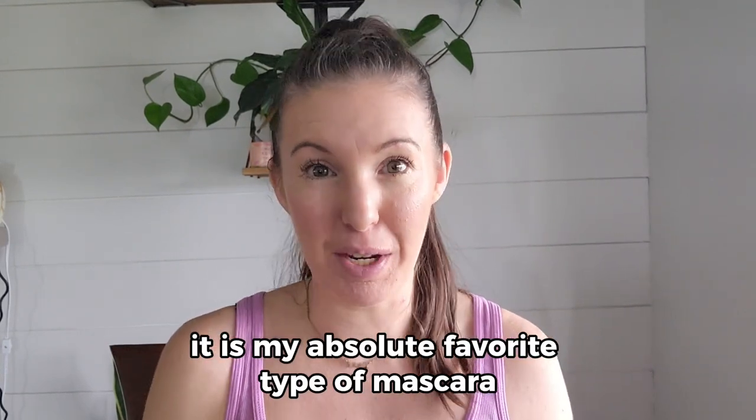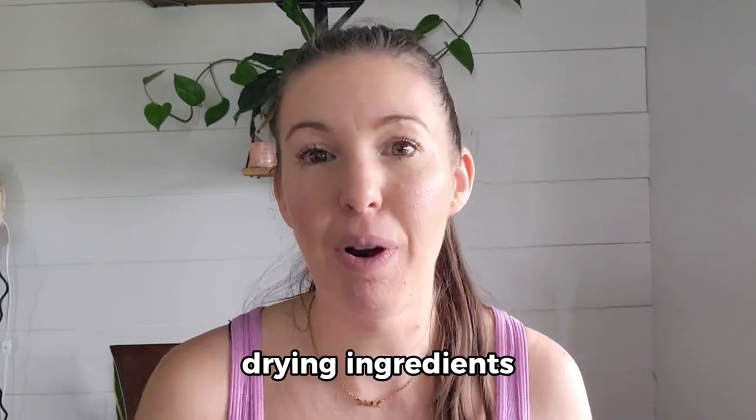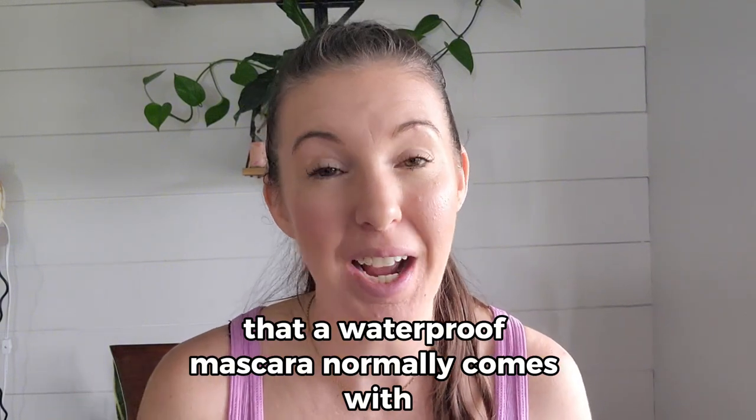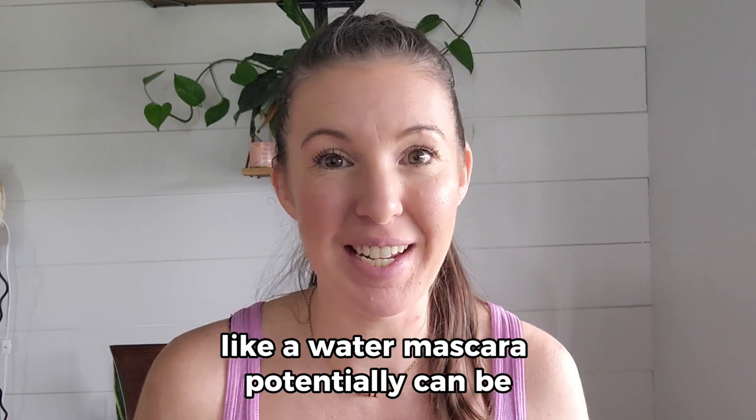Tubing mascara is my absolute favorite type because it is waterproof without all the harsh drying ingredients that a regular waterproof mascara normally comes with. So this one is not damaging the way a waterproof mascara potentially can be.